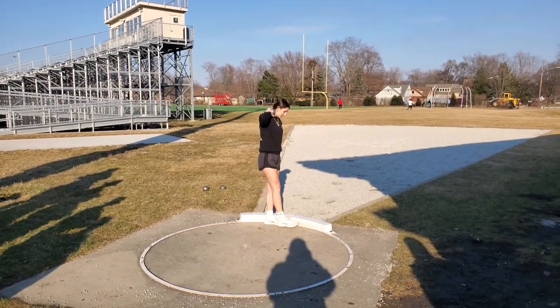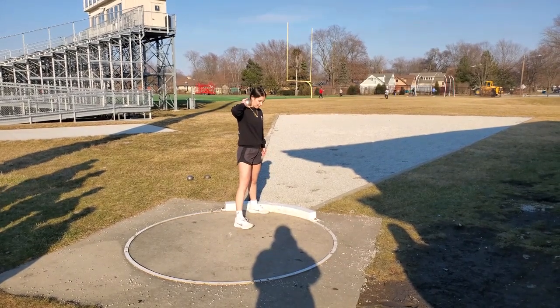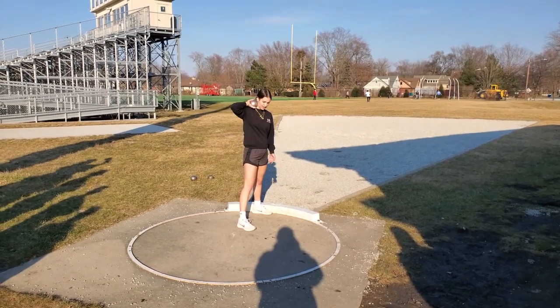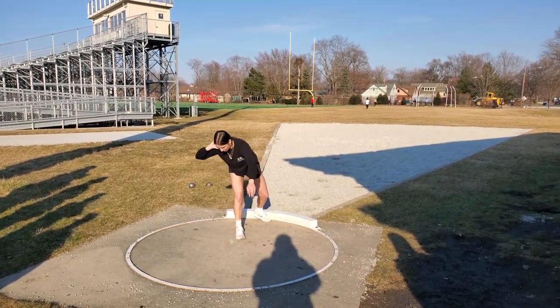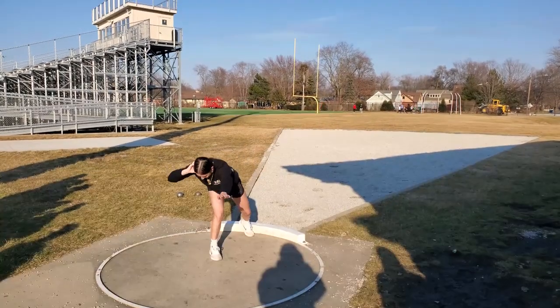And then you go heel to toe. Go out to your shoulder about. You can turn your foot — your right foot doesn't have to be completely straight. And then you just bend up. It's like this, right? And then you just go down.